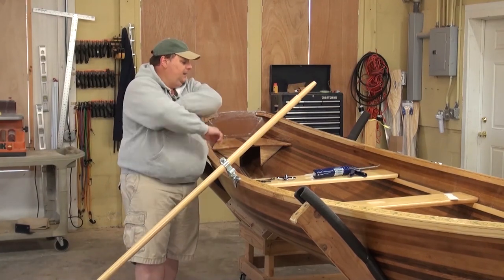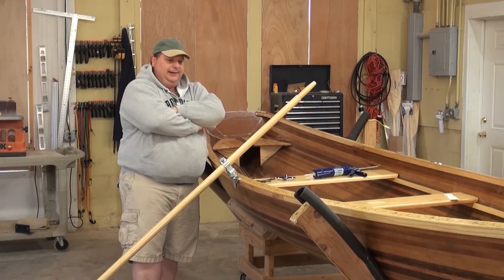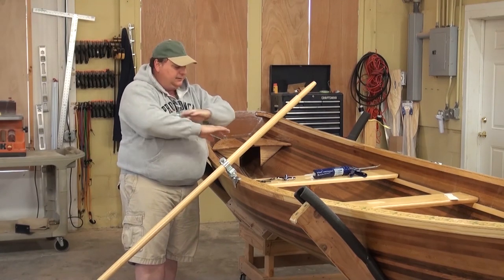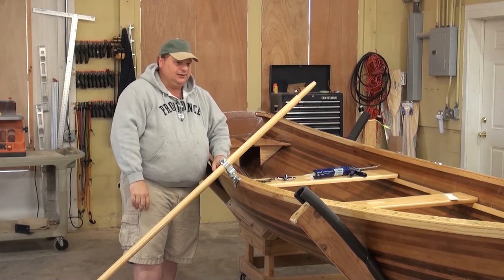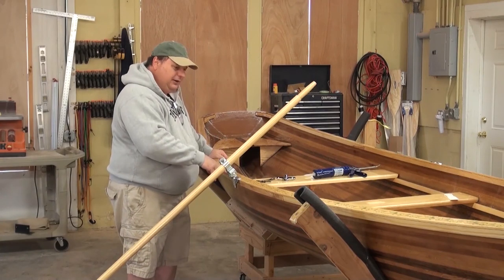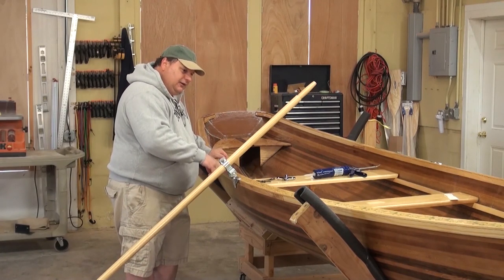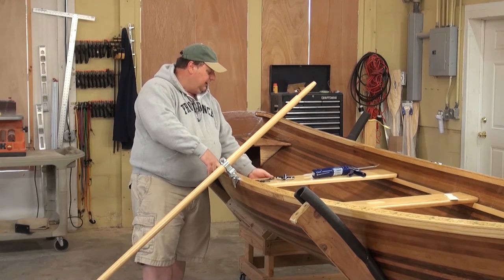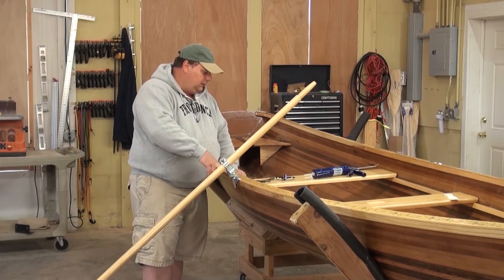That's about all I can tell you. Normally I'd have more sanding and varnish done, but fall is here and I want to get this thing in the water. I'm going to hustle up, get her finished off so that in the next few days we can get it launched. I'm really looking forward to taking a couple of rows — there you go.